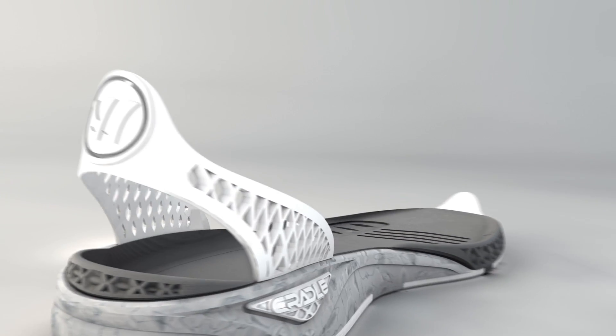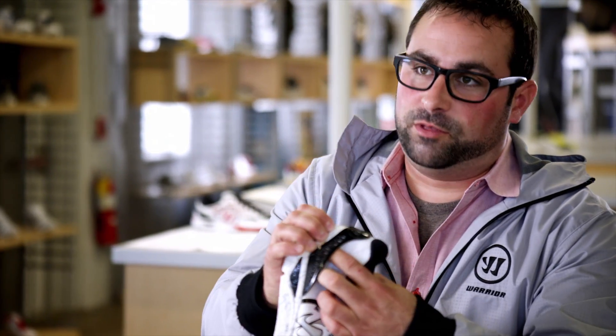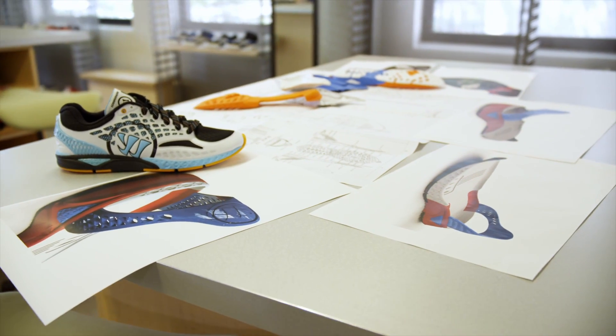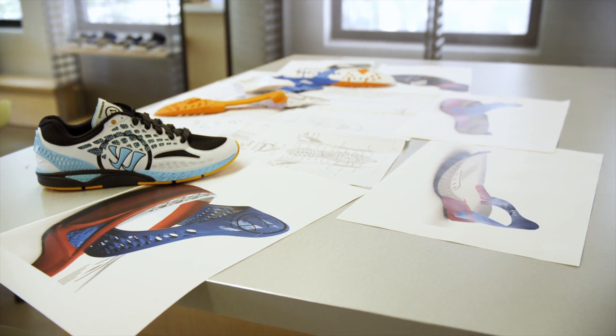Part of the adaptive system is the external heel counter we built on the shoe. What makes it more adaptive is the way it's not attached to the rest of the upper — you can actually stick your hand through the entire thing. It catches you and keeps you centered in a more fluid, natural way than a traditional internal plastic heel counter.